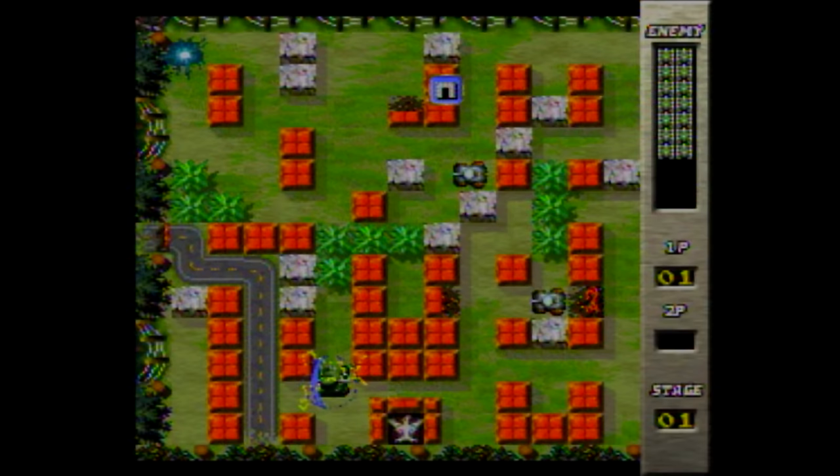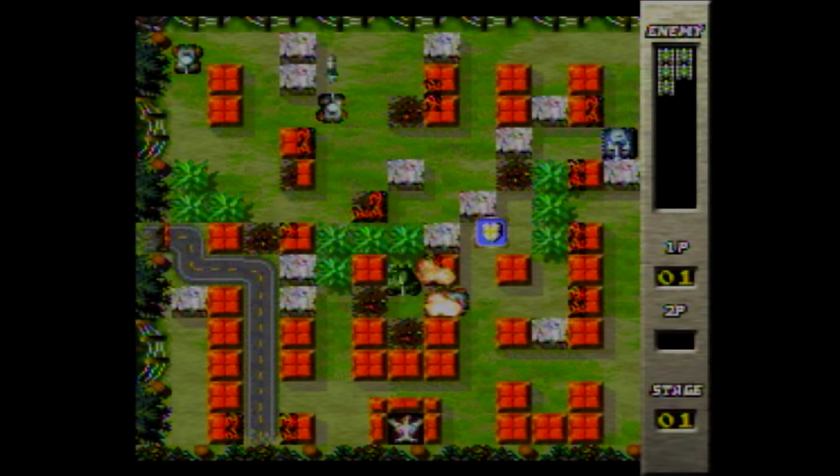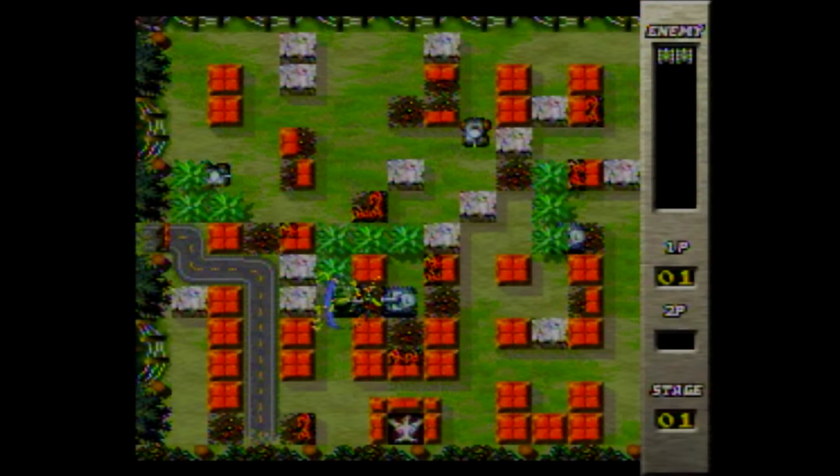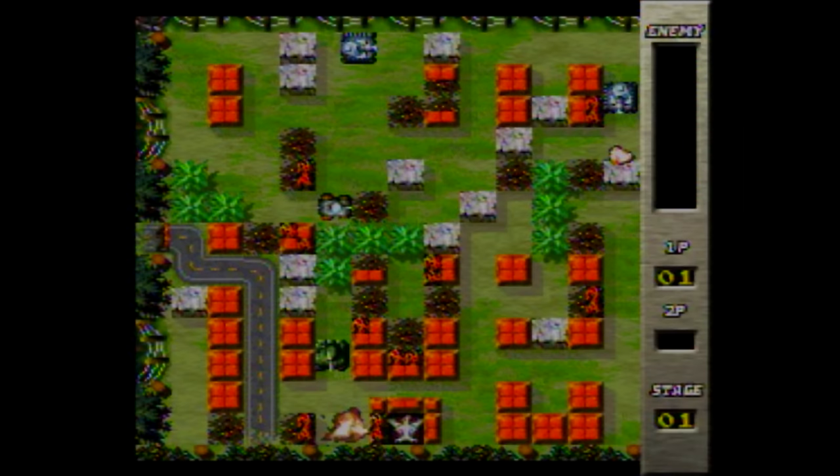Tank! Doesn't get much more simple than that, and holy balls, this game is hard. You have to defend this point, but it's really hard to get to the other side to defend it from. Again, controller. This is actually the most complete game I've played so far — it has more than one stage, a result screen, and it even has power-ups. I guess it isn't completely awful.